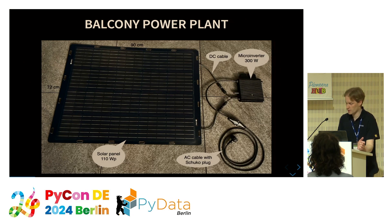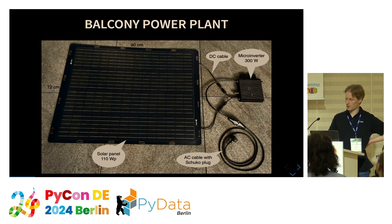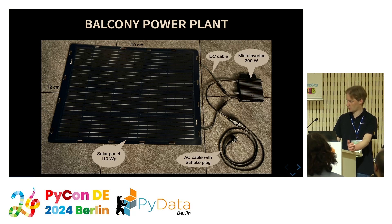Let me present how it works. This is a solar panel — a small, very light one, 1.5 kilograms, just 110 watts peak. It's connected with DC cables to the microinverter. The solar panel provides DC current; the microinverter converts that into AC current, which can be fed with a Schuko plug to the electricity grid.